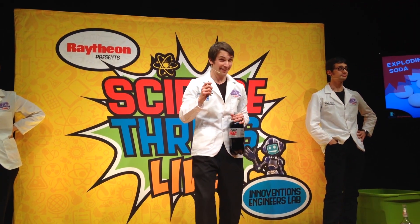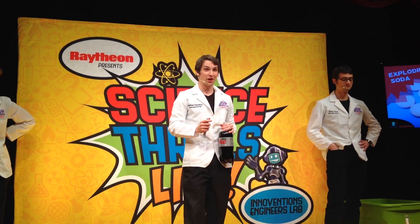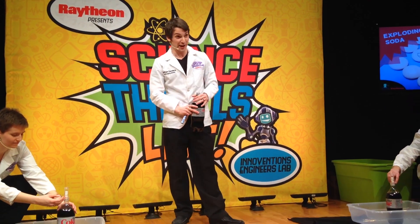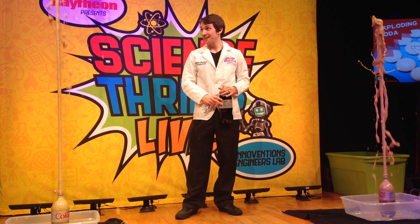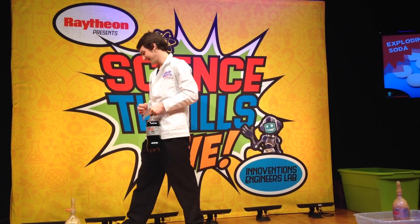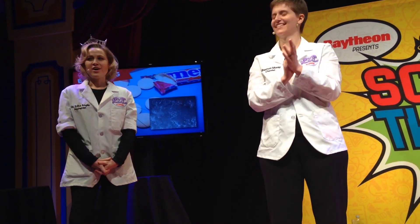So we're going to do an experiment to get all of the gas trapped in this bottle out all at once using the Mentos candy. This is going to be our last demonstration for today — I'd like you guys to give us a countdown so we can launch it off. Are you ready for an explosion? From five — five, four, three, two, one. Is that pretty cool, guys?